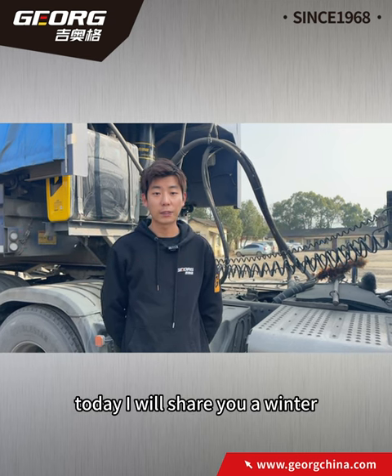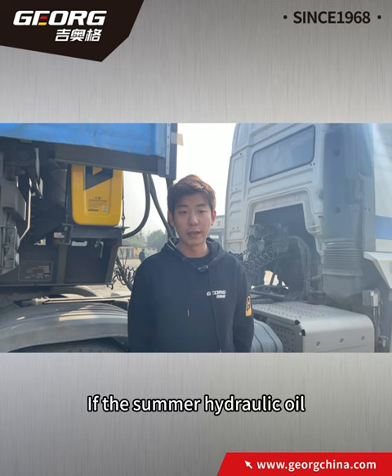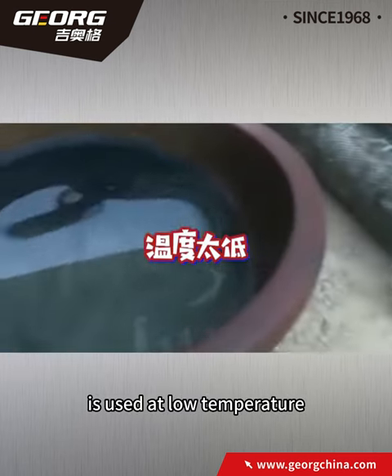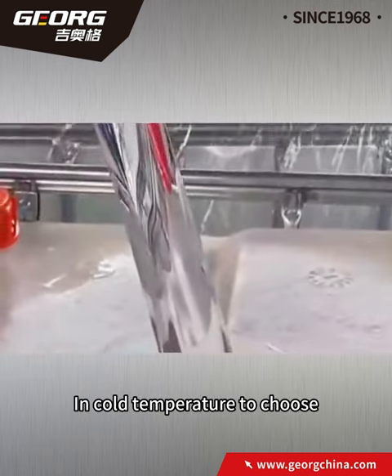Hello everyone, today I will share some winter hydraulic oil maintenance knowledge. If summer hydraulic oil is used at low temperature, it will solidify, thicken, and even freeze, and it will not lift in cold temperature.